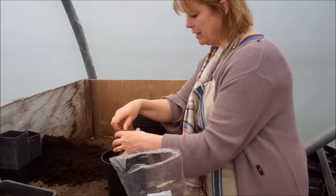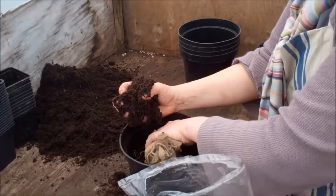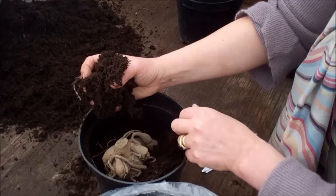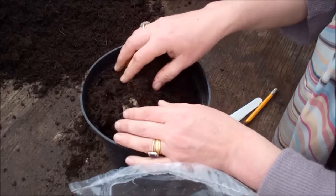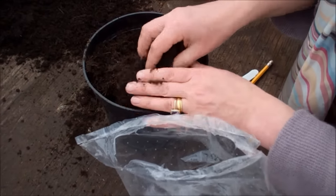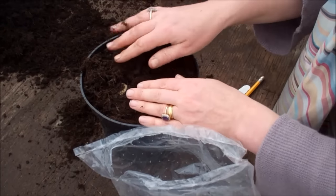All that needs to happen is that the tubers just need to get in contact with moisture, because in spring they want to start to grow. So you just tuck them into a pot — that wayward tuber is not doing me any favours, but it doesn't matter if the central stem is a bit off to one side. Then all you do is literally cover so that the stump is just about at soil level, which is exactly where it would have been grown in the propagating field.